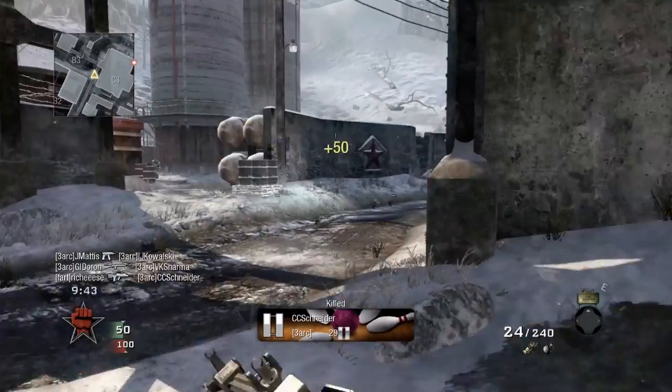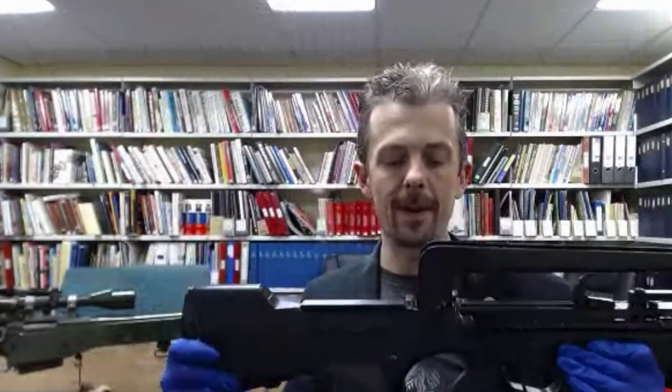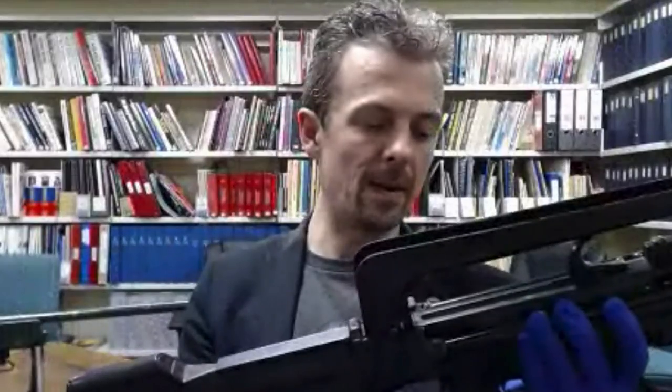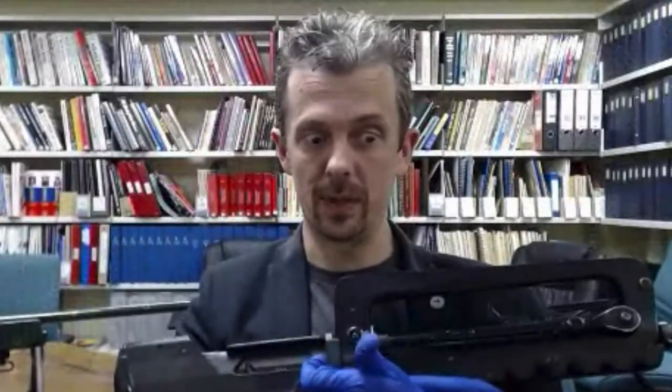The FAMAS — an iconic weapon in popular culture, the standard French service rifle, currently being replaced by the Heckler & Koch HK416. It's just a really cool looking gun, you have to admit that. It's in bullpup configuration, so essentially the grip sits in front of the breech face — that's how I define a bullpup.